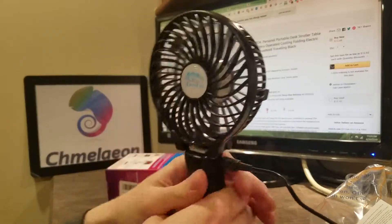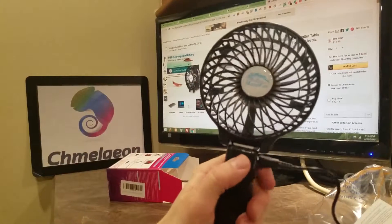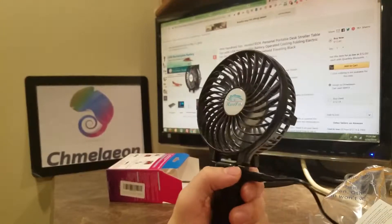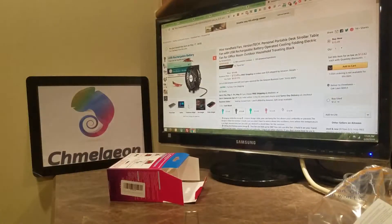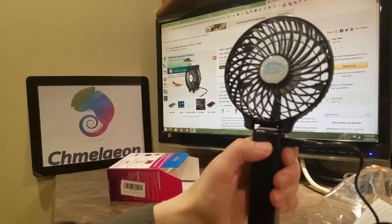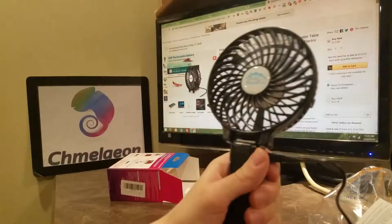Out of the box, not bad actually. I'm pretty surprised. It's got three speeds — check that out. Whoa, this thing's blasting right now. I'm like two feet away from it. It's a tiny fan and it's still distorting my voice a little bit. But it does work.